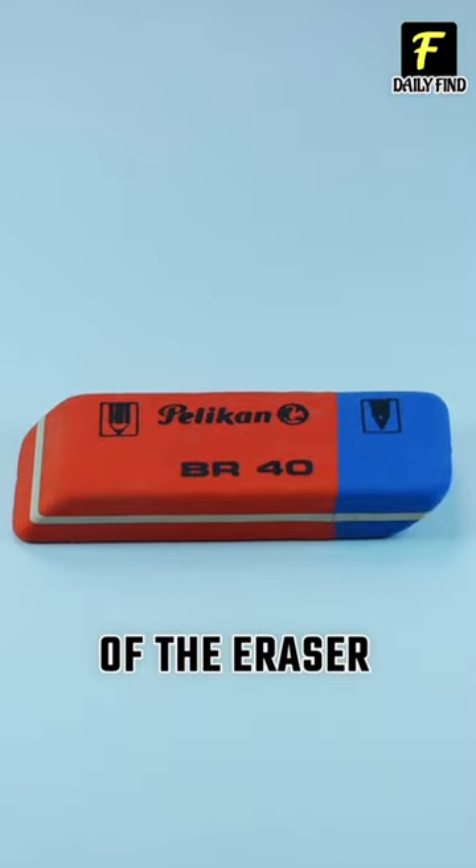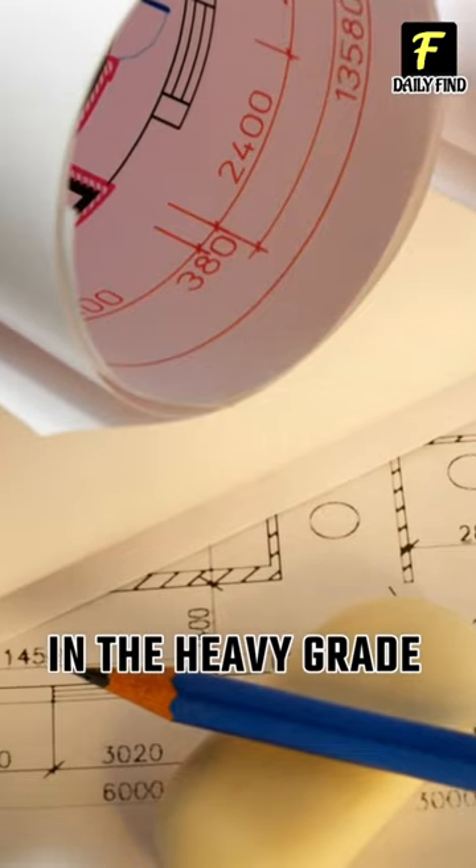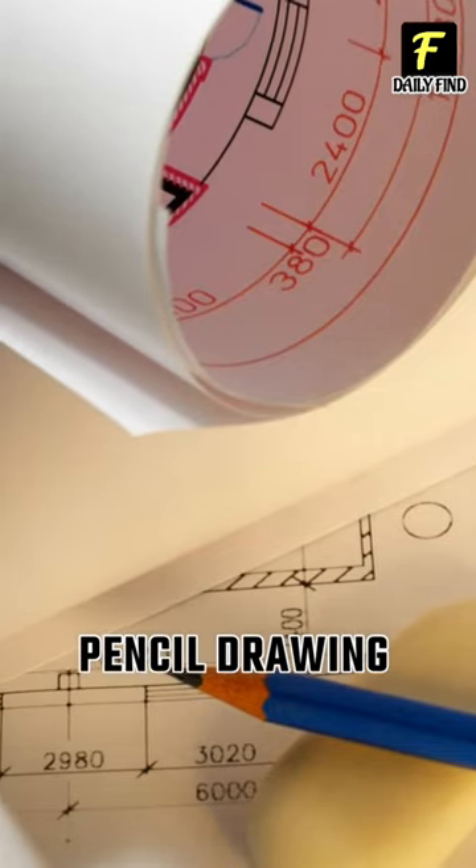The blue part of the eraser is used to erase dark marks on heavy grade papers used for pencil drawing.